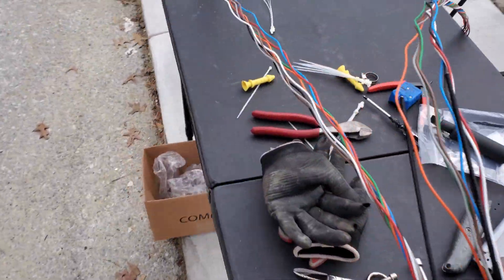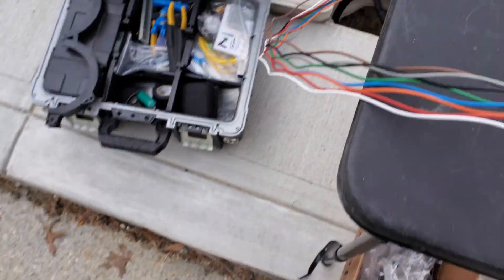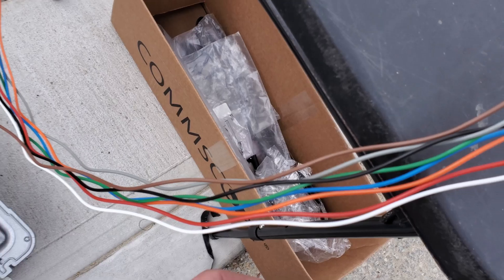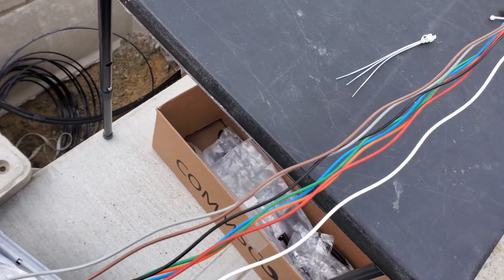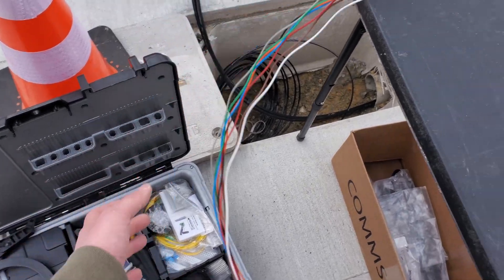Basically what it is — I prep my cable, I cut the strength member, and then I'll use the bag. With the comm scoop it comes in, it kind of just folded these jokers to the perfect size.